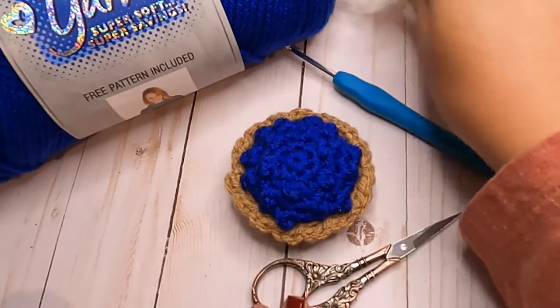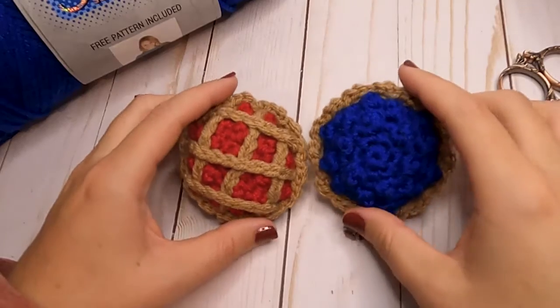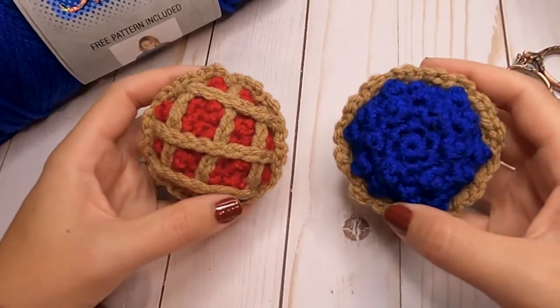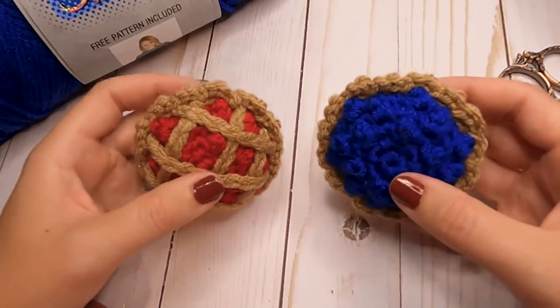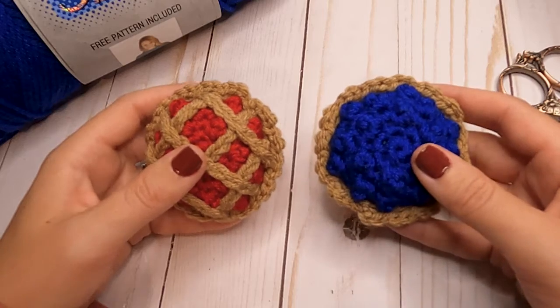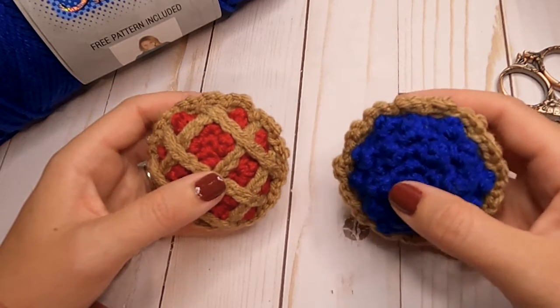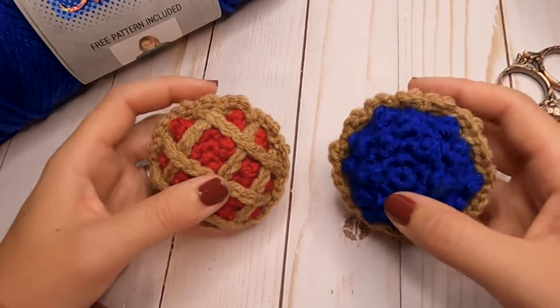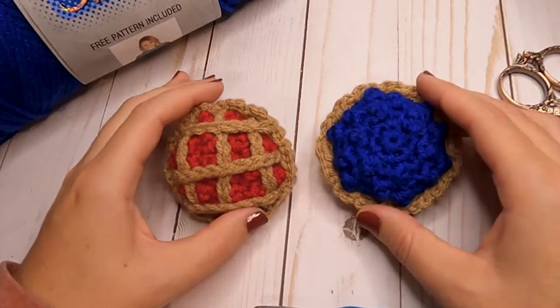You will also need some fiberfill. So let's grab all of those supplies and we will get started. Before we get started, I wanted to ask you to go ahead and hit that like and subscribe button and the notification bell if you want to get notified immediately of future videos. I have a couple more Thanksgiving patterns and then we will start in on our Christmas patterns for the holidays.